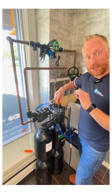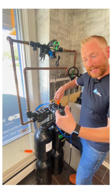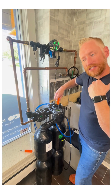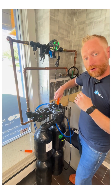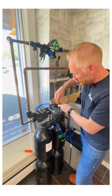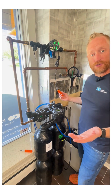Slowly start turning it clockwise until you feel it actually hit something in there. Once you feel it hit, if you then continue to turn very slowly, you're going to hear between two and four clicks. One — and then it's going to regenerate.